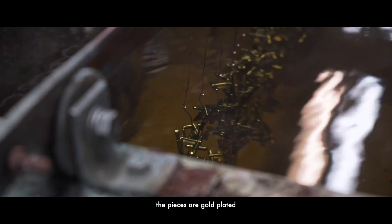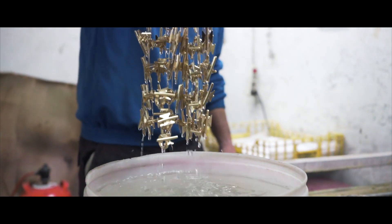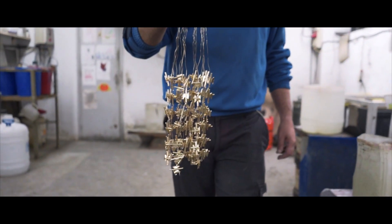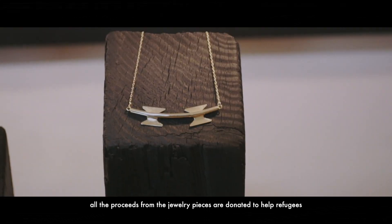The pieces are gold plated, representing the economic borders that in most cases separate refugees from a better future. All the proceeds from the jewelry pieces are donated to help refugees.